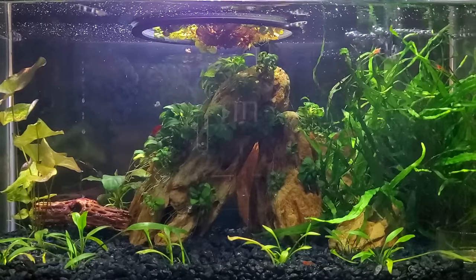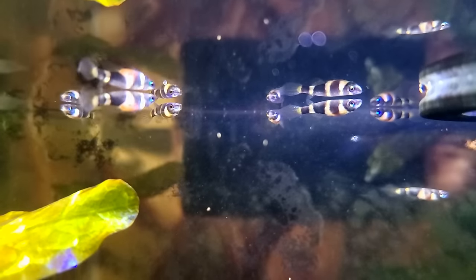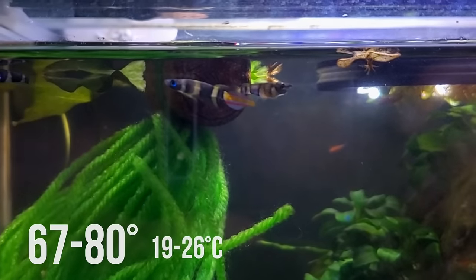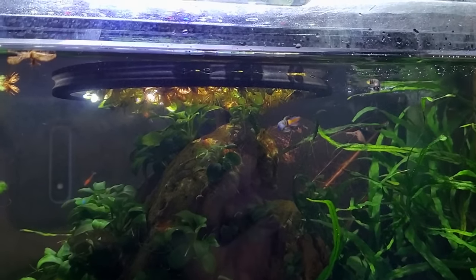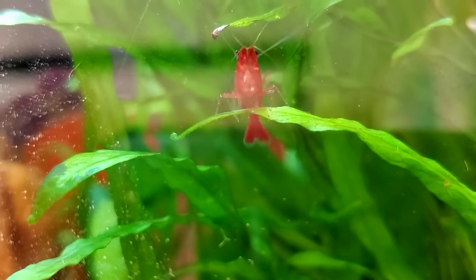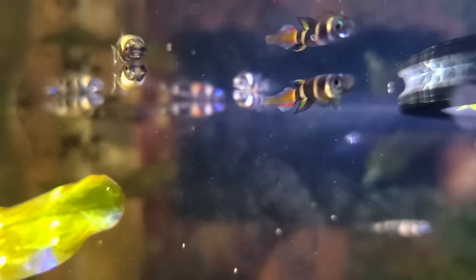When I first got them they were very curious about the shrimp, kind of investigating them which was causing the shrimp to jump back, but after a few days they got used to each other. Now the killifish mostly stay up top while the cherry shrimp graze on the bottom and climb all over the plants and walls. I don't see as many newborn cherry shrimp out anymore, but I have seen more and more juveniles pop up, so the babies are just doing a better job of hiding from the clown killifish.